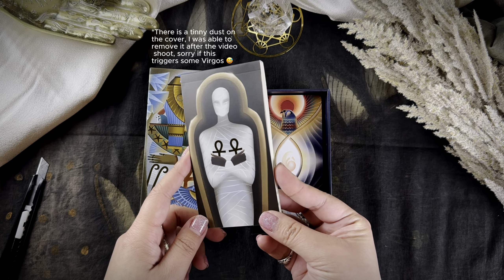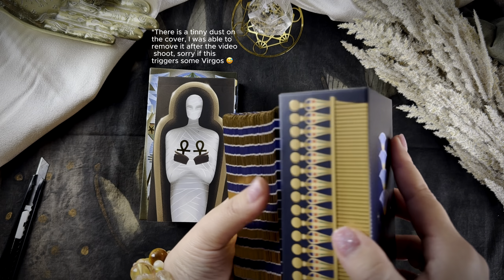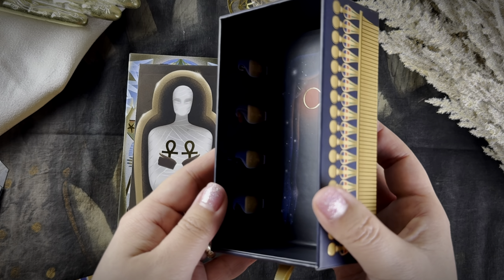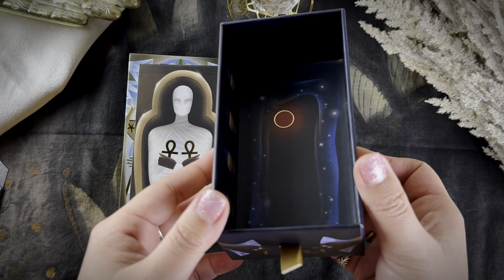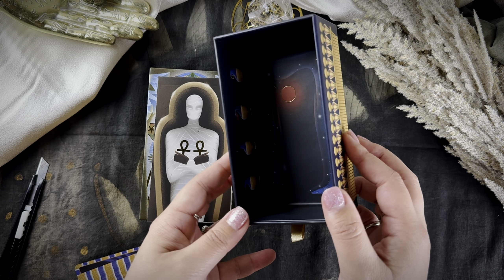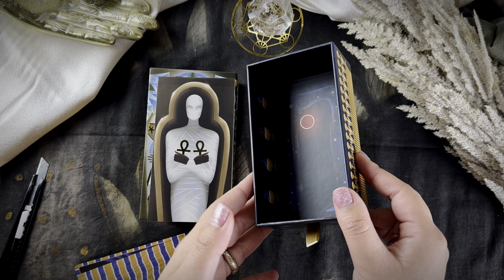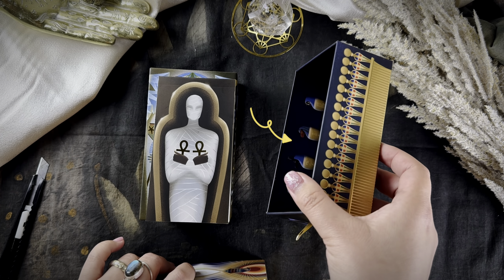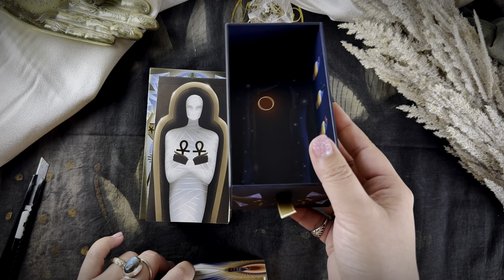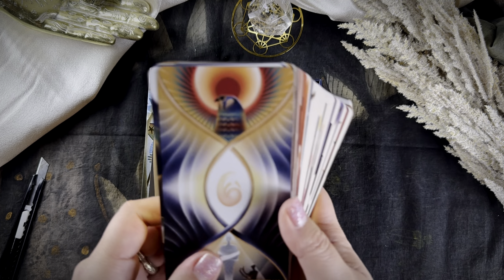There is a content table so you can actually match the card in this deck with the Thoth deck, just for those who are curious or already own a Thoth deck. This is goddess Nut, the goddess of sky. When I drew this, I wanted her to come and bless this card. She's also in one of the cards. On the side, you'll see the canopic jars — if you've watched the Mummy movie, you'll know those are the jars to preserve the organs of the mummy.